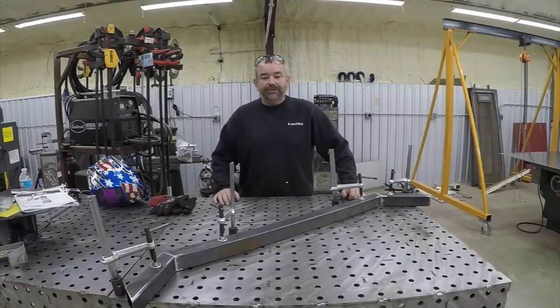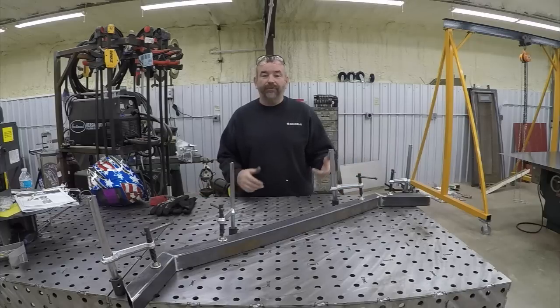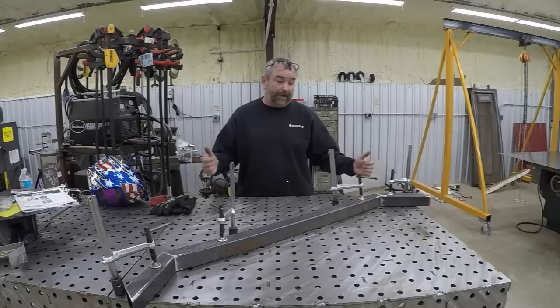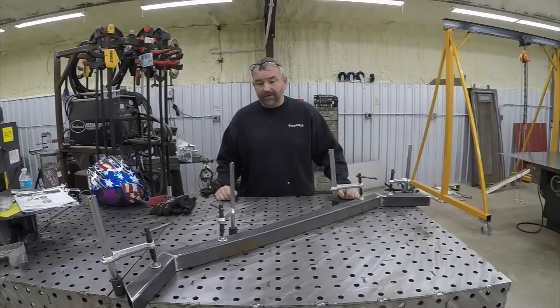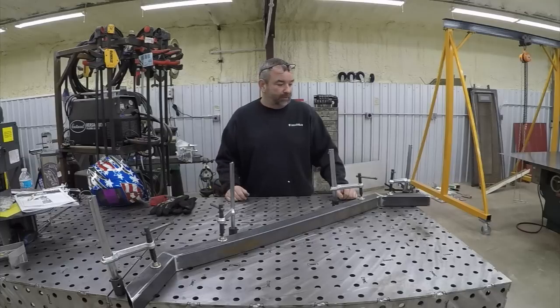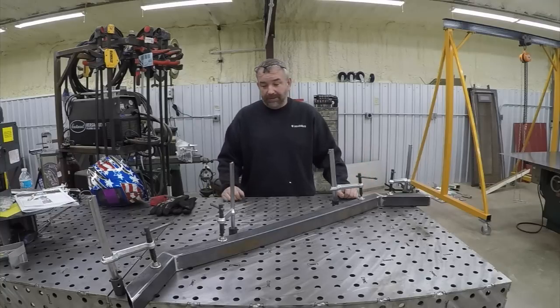Hey guys, welcome back to another edition of Fabrication Basics. This week we're going to answer a basic fabrication question: what's faster, TIG welding or MIG welding? I think we all know the answer is MIG welding, but exactly how much faster I don't really know — I've never timed it, so it'll be interesting to see how this works out. I will say that I'm inexperienced at out-of-position TIG welding, so we're going to weld all these in the standard horizontal position.